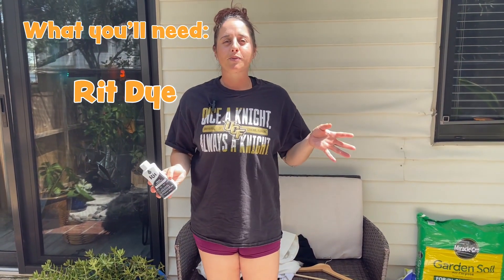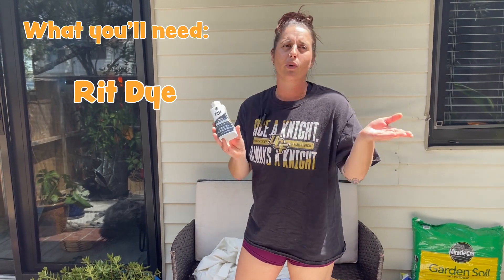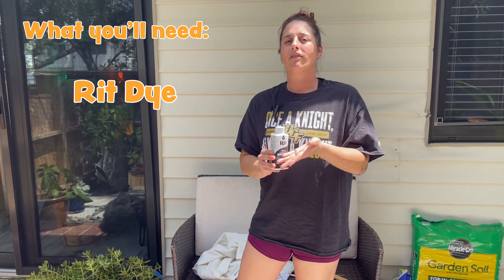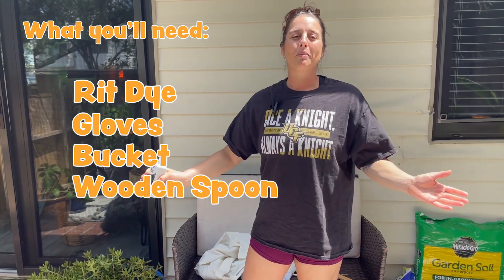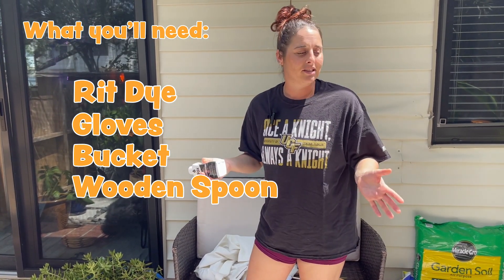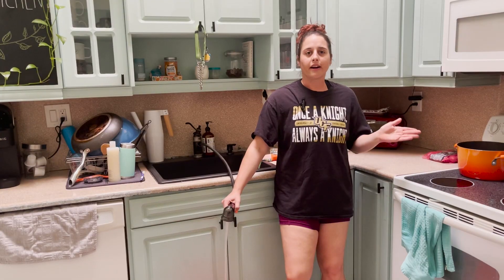What you're gonna need for this project is probably just a bottle or two or three depending on how many items you're gonna do — let's say half a bottle per garment, so I've got three pieces but I'm gonna do one bottle. You're gonna need a bucket, some sort of big tub, you're gonna need some hot water, maybe gloves, and some patience. The longer you let it soak, the better it should turn out.